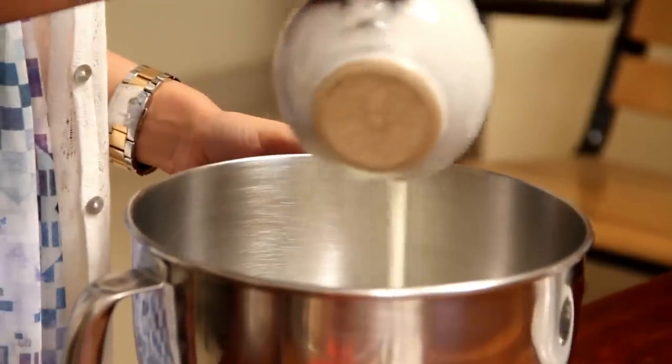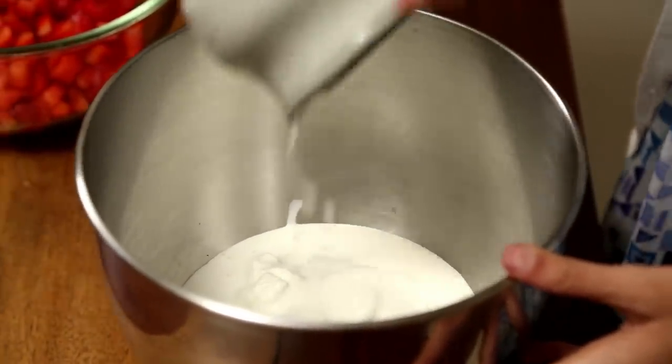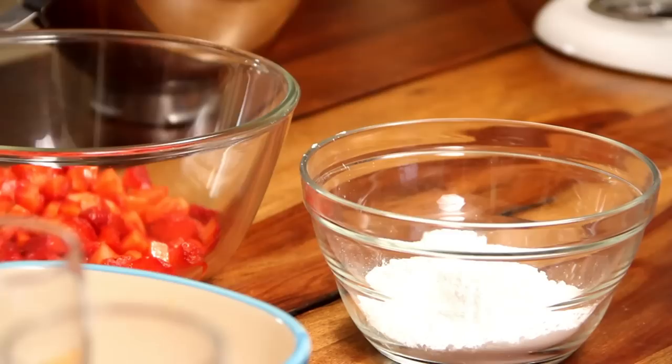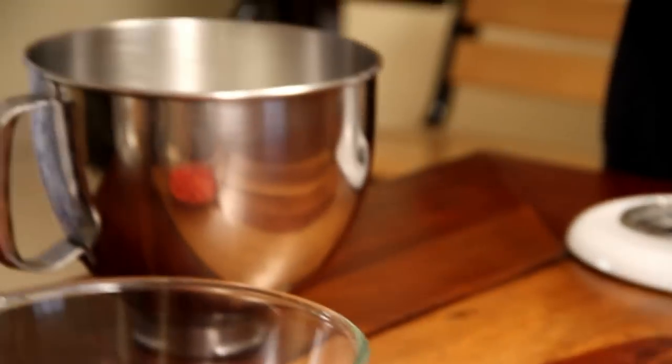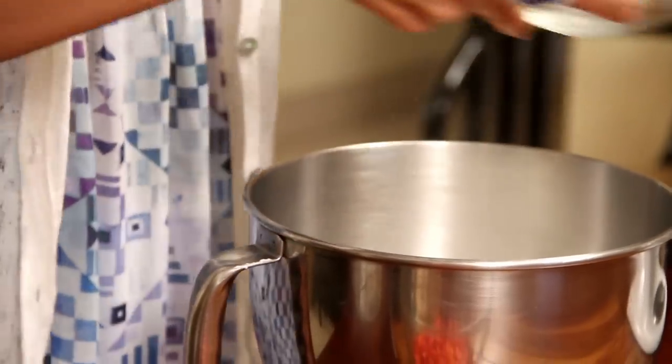And now I am going to put this yogurt into my mixing bowl. Into this I am going to put in 200 ml, about three-fourths of a cup, of low fat cream and two-thirds cup, 90 grams, of powdered sugar. Then I am going to mix this all together until it is smooth and creamy. You can always do this with a whisk or a hand beater, but I am using my stand mixer today.